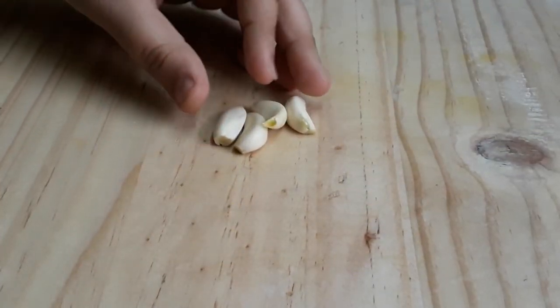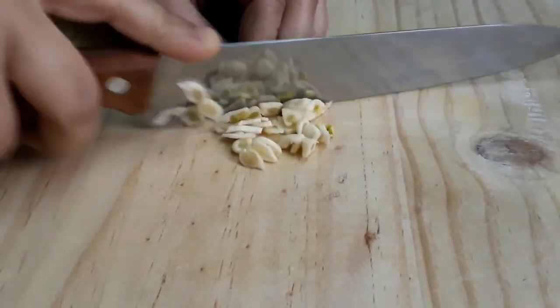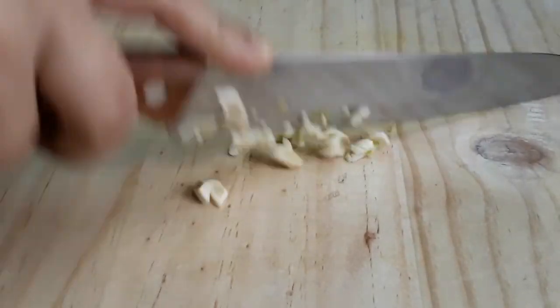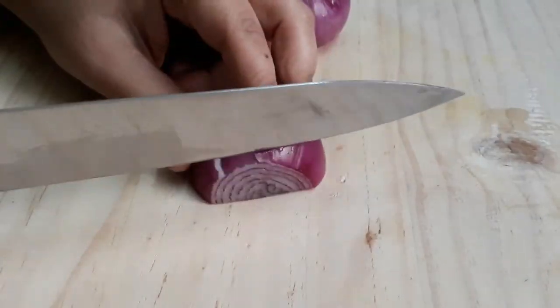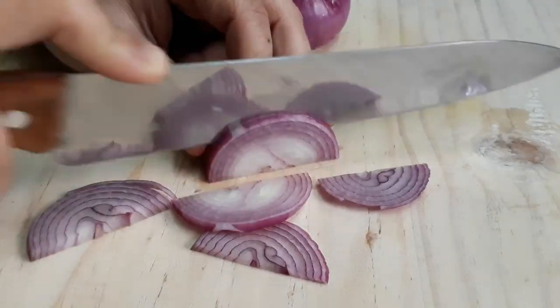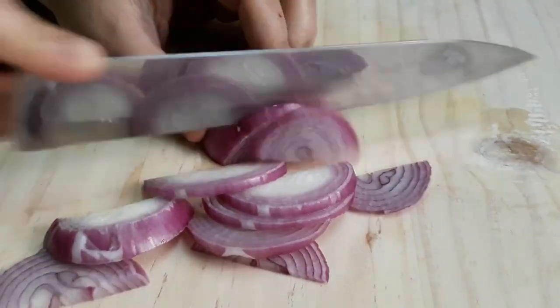First, cut it for Maggie. Here I have 4 lessons. Put it in a good way. Then cut it in a medium size, cut it in this way, cut it in a little bit.